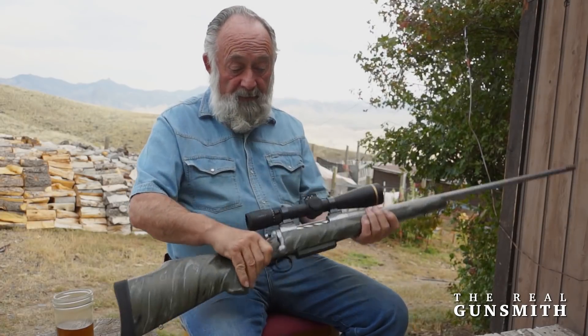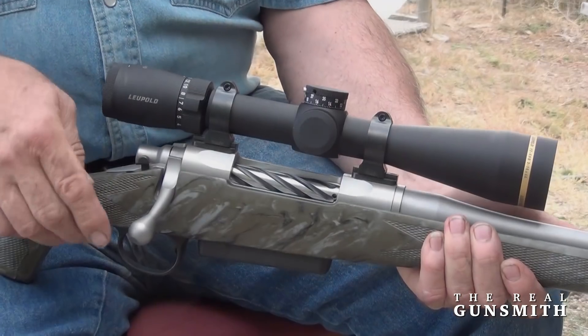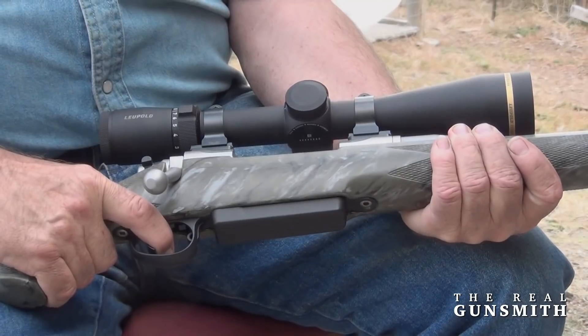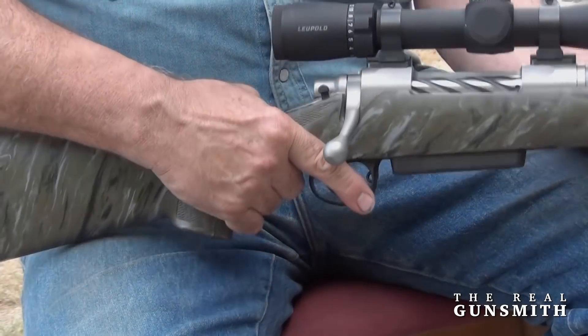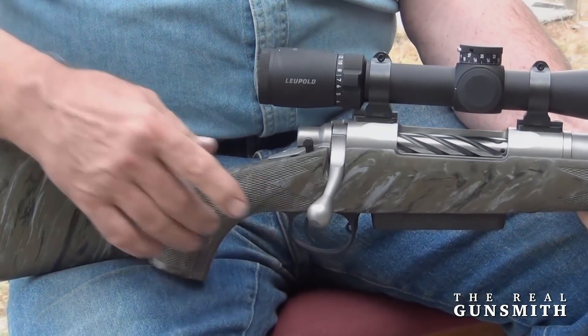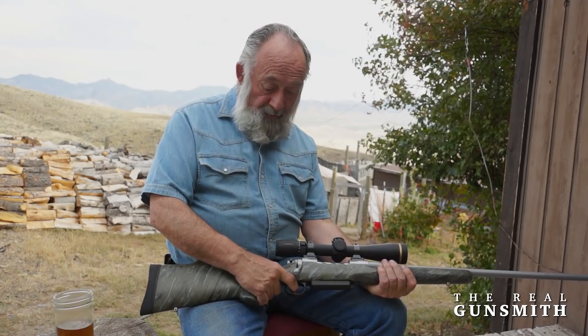Turn the rifle around and you can see the spiral fluted bolt with the swept-back bolt handle that clears your hand. The stock has a palm swell that fits your hand extremely well, a nice slim grip with a generous checkering pattern so that you have a good purchase on the rifle.